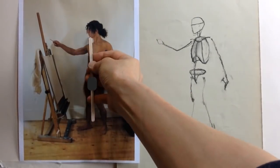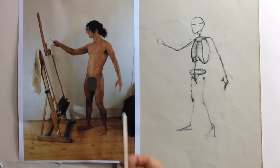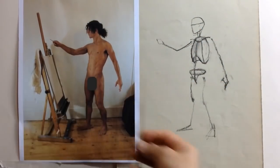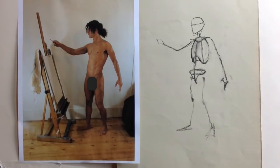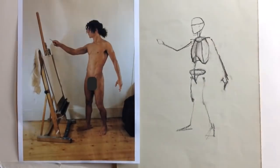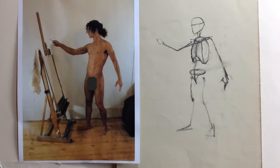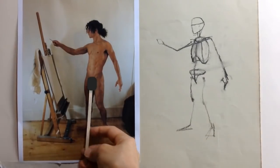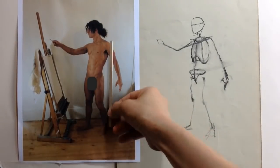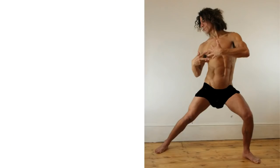As an exercise for all these measurement techniques, we're going to draw a series of constructions for poses viewed from the front — let's stick to standing poses for now. We're going to measure lots of different things about the pose and check them on our construction. Usually we wouldn't want to be so analytical, but for this exercise we will.